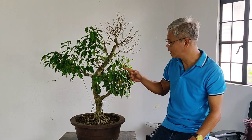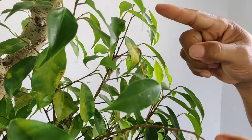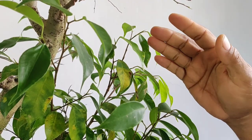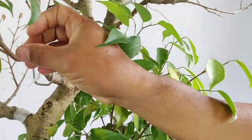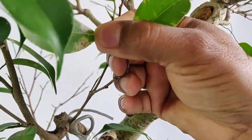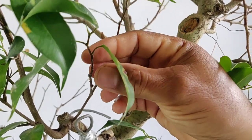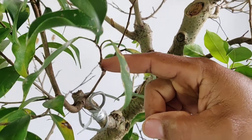Ngayon po, ipapapansin ko lang sa inyo na yung mga dahon niya ay naninilaw. Kung mapapansin po natin, marami po siya dinilaw. Ibig sabihin po niyan, may problema po yung ating bonsai. Nung in-inspect ko po siya, mapansin ko marami pong aphids. Sinisipsip niya yung katas ng dahon hanggang sa manilaw siya, at ang consequences, napapatay niya yung mga sanga.